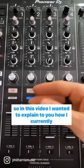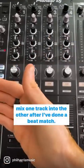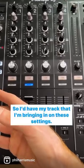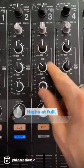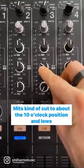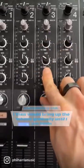In this video I wanted to explain how I currently mix one track into the other after I've done a beat match. I'd have my track that I'm bringing in on these settings: highs at full, mids cut to about the 10 o'clock position, and lows completely cut.